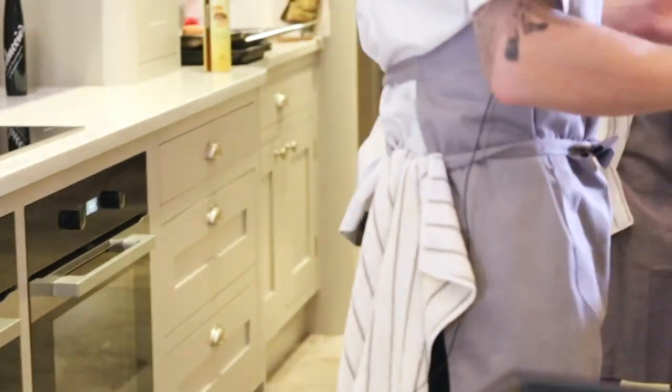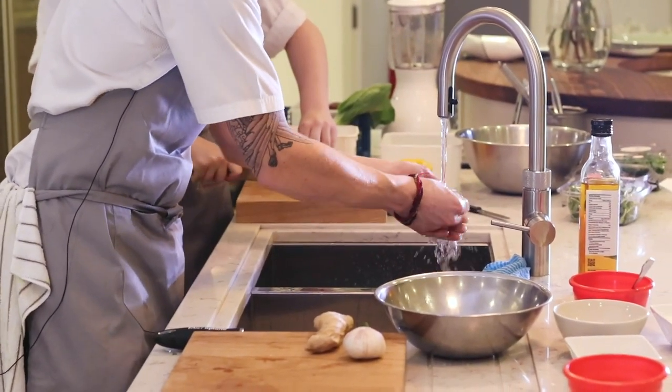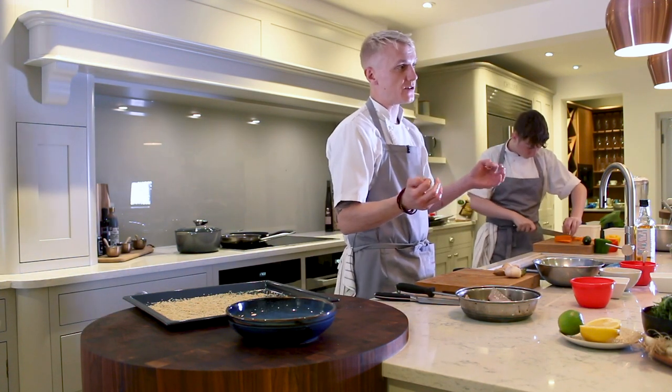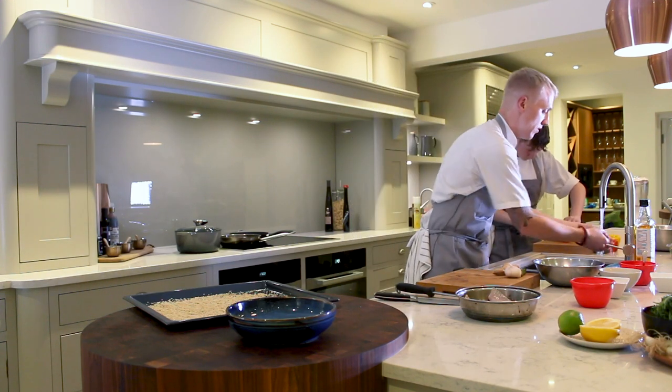Then just pop them straight into the oven — they're going to take around 40 minutes to an hour. Because they're being cooked in their skins, none of the flavour of the sweet potato is going to escape, and all the goodness is going to be locked into it.